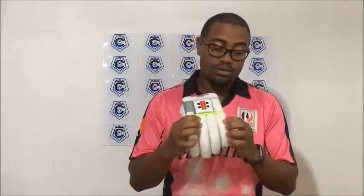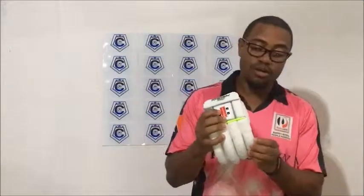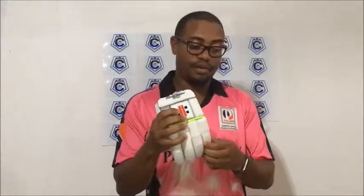And that protection doesn't just apply to your bottom hand — it goes for your top hand as well. You've seen a lot of bouncers this whole season, and this glove is definitely one you'll want to be wearing if you have to face a lot of short balls or play on a pitch with varying bounce.